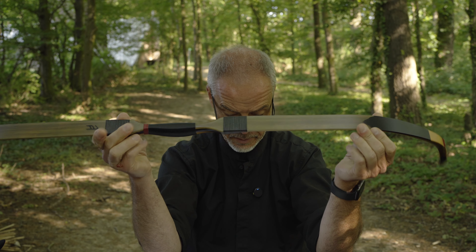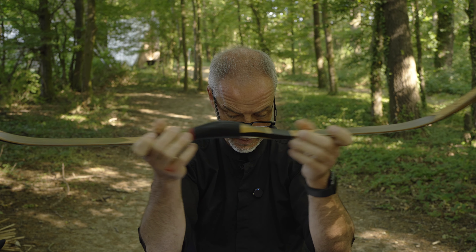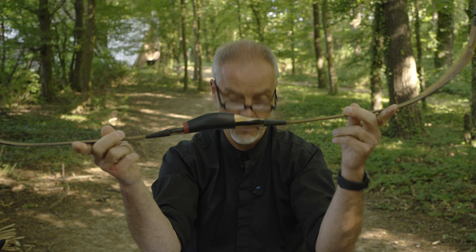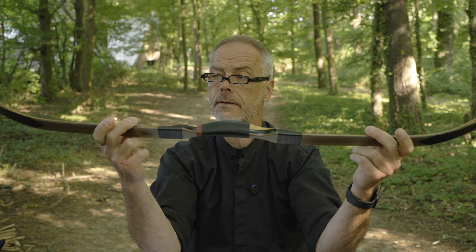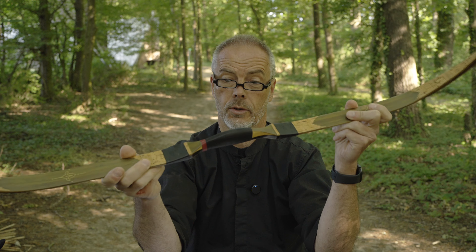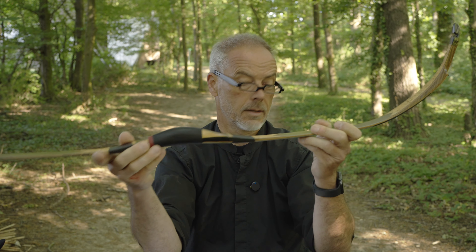This bow has some extra features over the basic model regarding decorations. This particular model is 600 British pounds. The regular price of the new Solak is 500 British pounds, but you get a lot for this one.